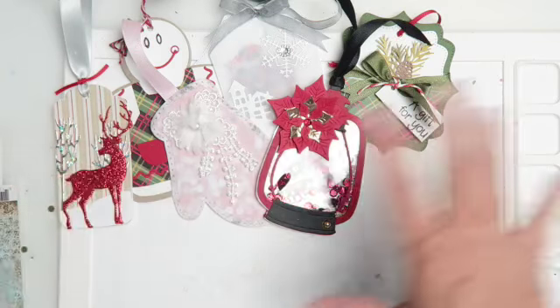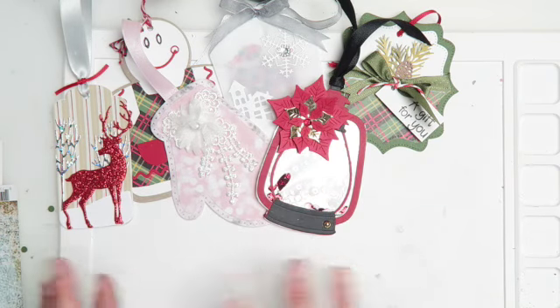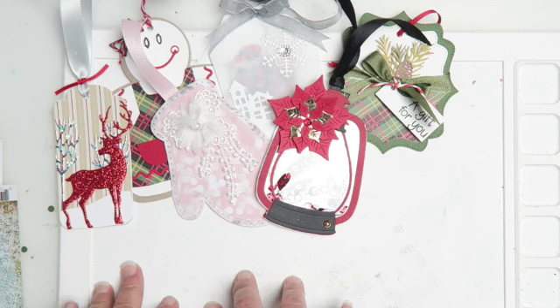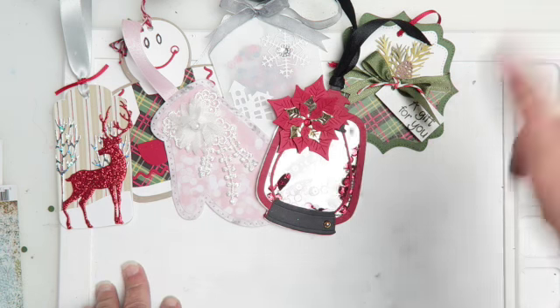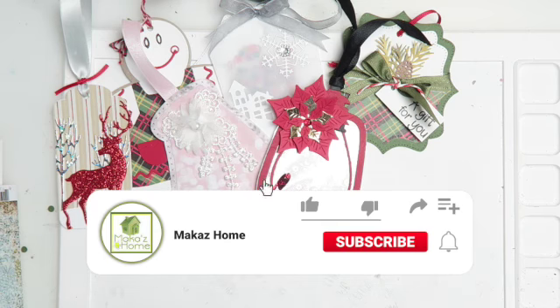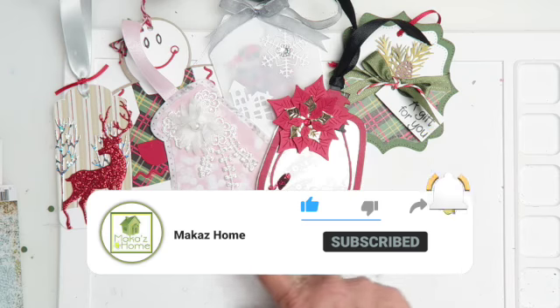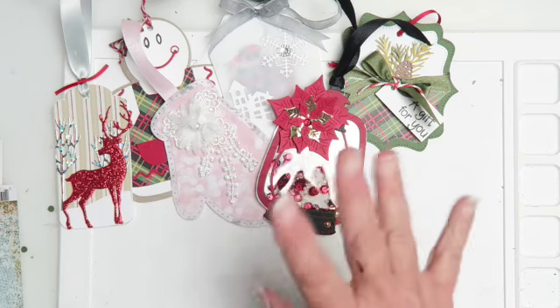Aloha, crafty friends! It's Maka from Maka's Home. I'm back today to share with you the seventh tag in my Christmas gift tag series. It's part of a swap that I am participating in, and we are to make ten tags, so I am on tag number seven.